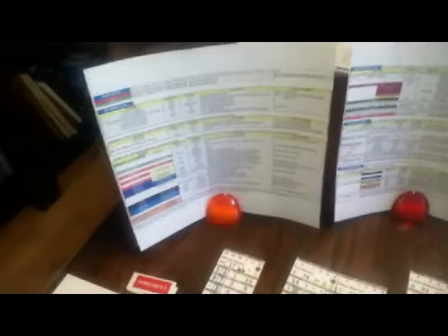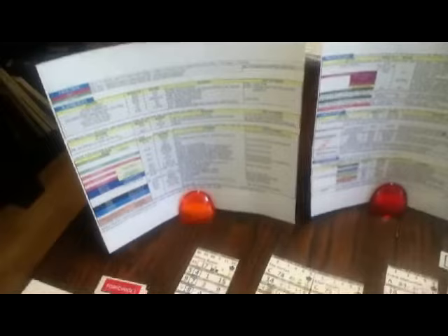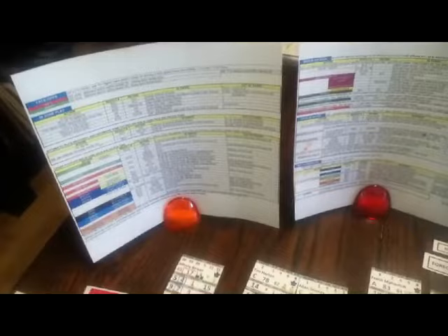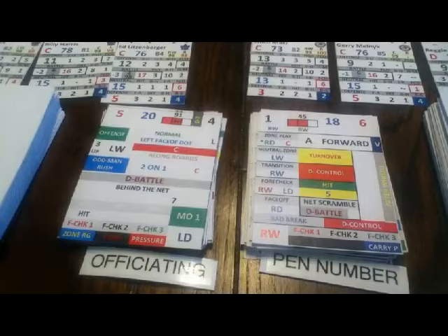I also wanted to show these charts I have standing up here. The game comes with cheat sheets, and what I've done is re-typed them and added my own notes. There are situations where some results mean you draw a new card and flip to the next results, and some where you read from the same card depending on the result. Anyway, let's get going — we have a face-off in the Toronto end.